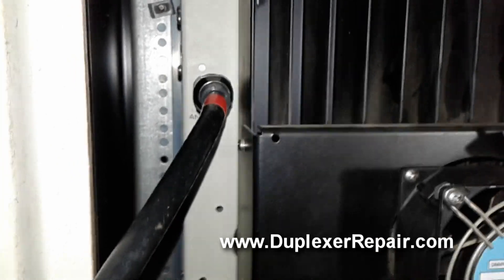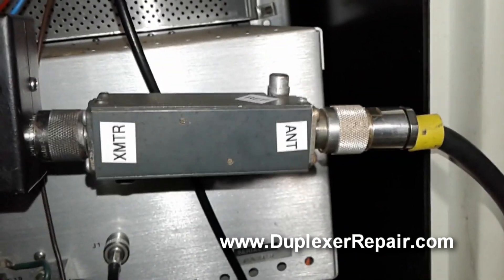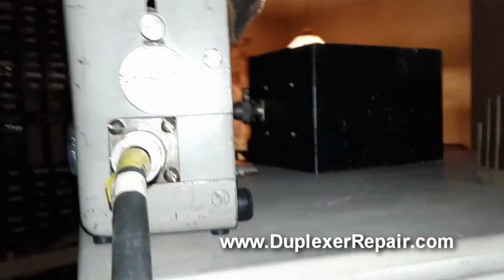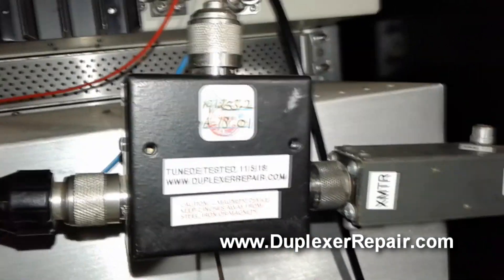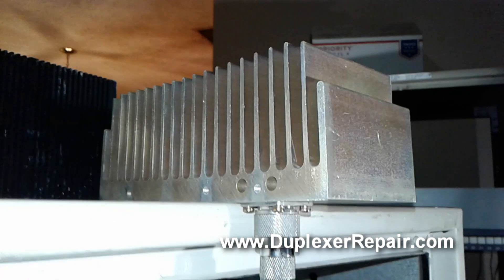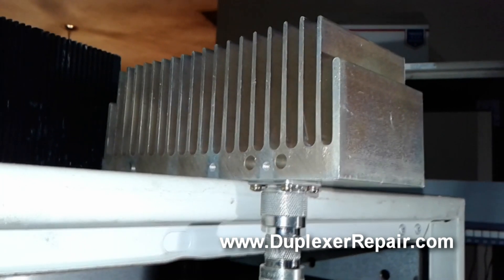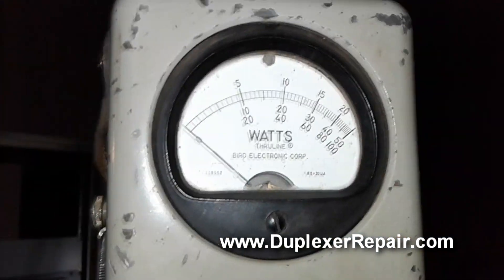The interconnection is coming off of the PA going to the isolator, which goes to a bi-directional power sensor, then up to a Bird watt meter and a 400-watt dummy load. The isolator is connected on its protection port up to a 100-watt heat-dissipating load. Let's see what happens with everything connected the way it should be.